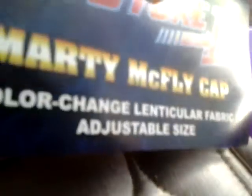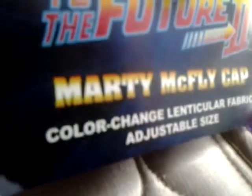Hey guys, welcome to another review of 7174 Reviews. Today I'm going to be taking a look at the Marty McFly cap — color changing fabric, adjustable size, pop replica hat. So let's look at it.